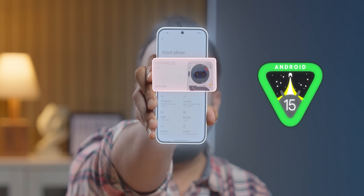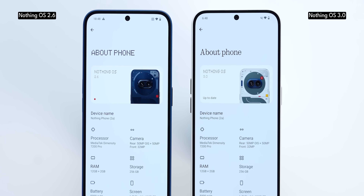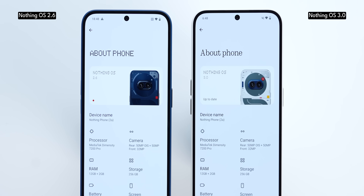We got NothingOS 3.0 based on Android 15, even before the Android 15 official update has hit Pixel devices. This is the update from Nothing that we've all been waiting for the longest time. It's an open beta, so I would suggest against installing it on your Nothing device right now.